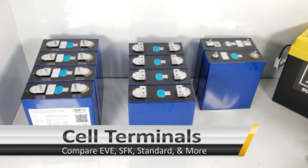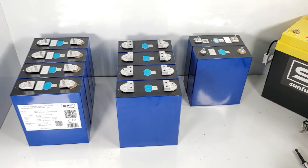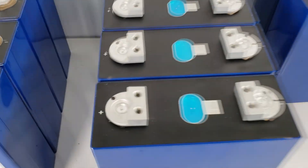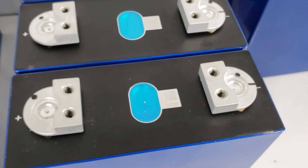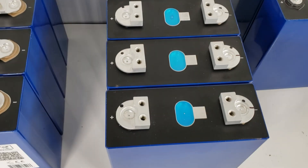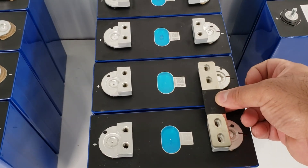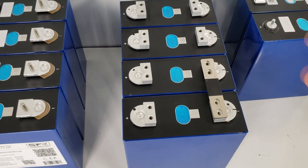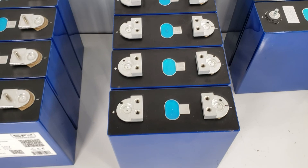Let's talk about cell terminals — what we have learned and what we are going to be offering, along with a little insight into our thought process. These are the official EVE terminals. They have a matte finish and are cast aluminum, which is fine. This is what EVE offers as their standard terminal. It usually comes with a dual bus bar that you mount with two poles.